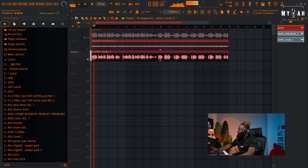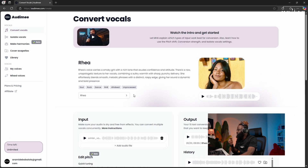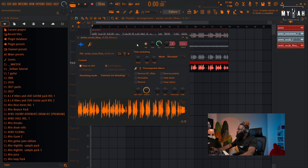I have this vocal but I need a cleaner version. I'm gonna go to ADMI and select one of the singers — I'll select this lady. I pitch the vocal up to plus five cents, convert it, and now I have a cleaner version of the vocal. I'm also gonna stretch this so I can change the tempo.